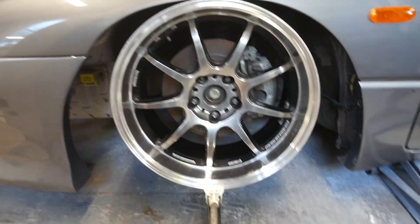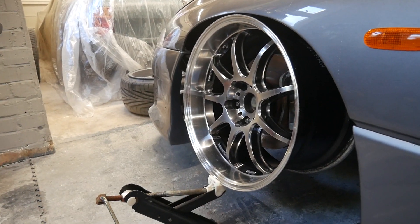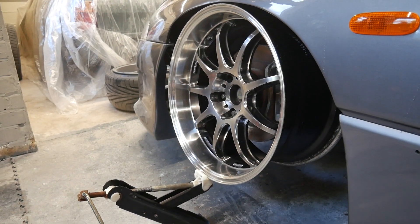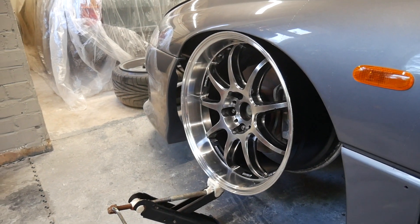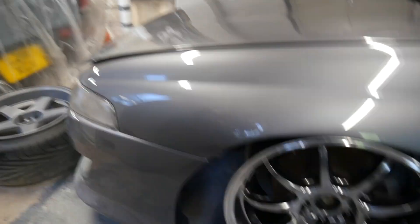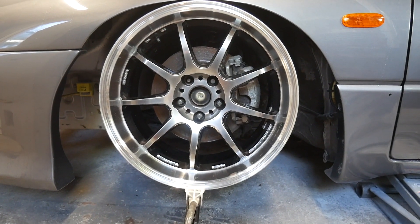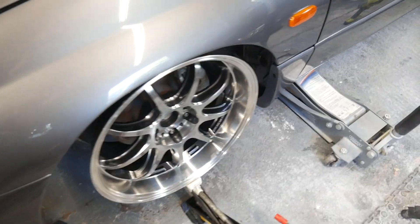All right, there we go, all wound into position. I really like the polished lips. I might change the colour of the faces just because it kind of blends in a little bit. I might go for a variant of white, like a greyish white - not like the old wheels, but something to make the centres stand out a little bit. It loses a bit of detail being that finish, but yeah, fitment is obviously the same as before.